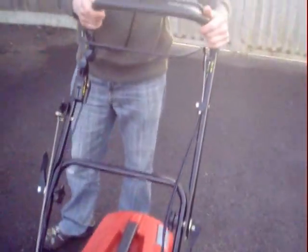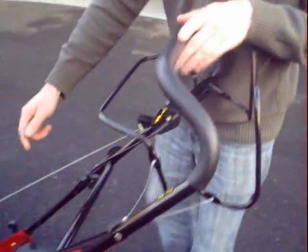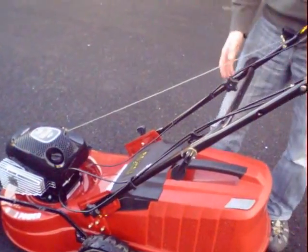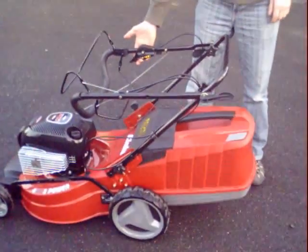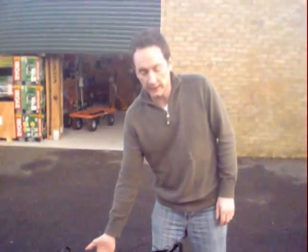You can adjust the handlebar height on this machine as well, so if you're tall or short or in between like myself, you can set the handlebars in one of three positions. The handlebars also fold down quickly and easily for storage, so it makes it easy and doesn't take up too much room in your garage.